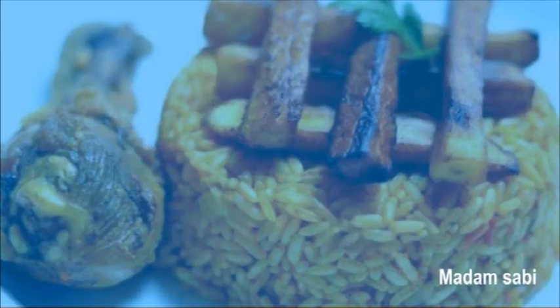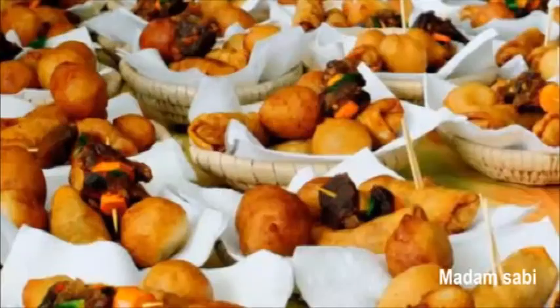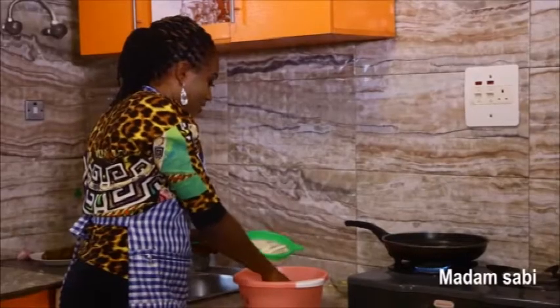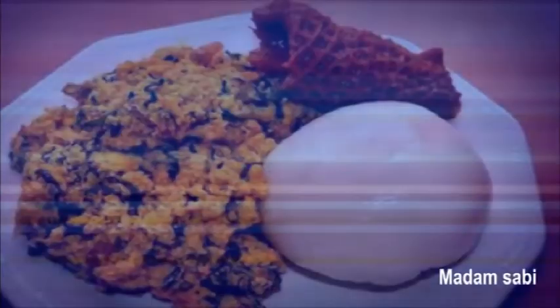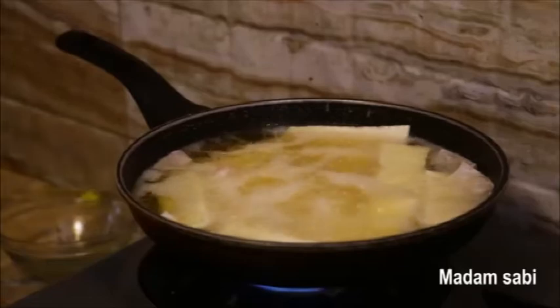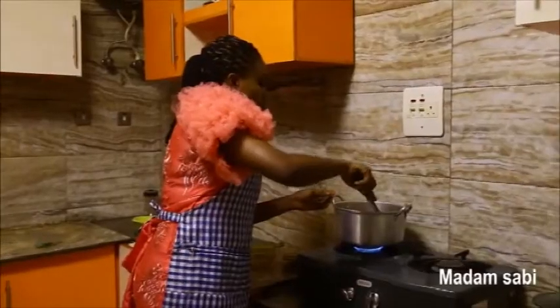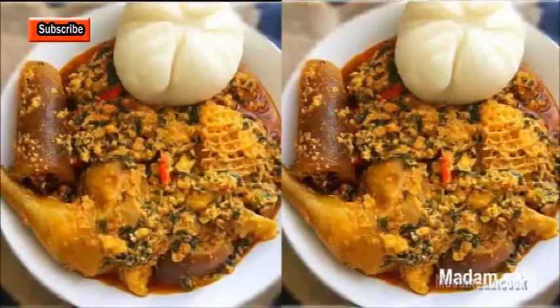Chef 234, Open Kitchen program, Chompu chocolates, Madam Sabi Cook. For South TV. Hello and welcome to my channel! If you are a first timer on this channel, you are welcome. Thank you so very much for joining us.